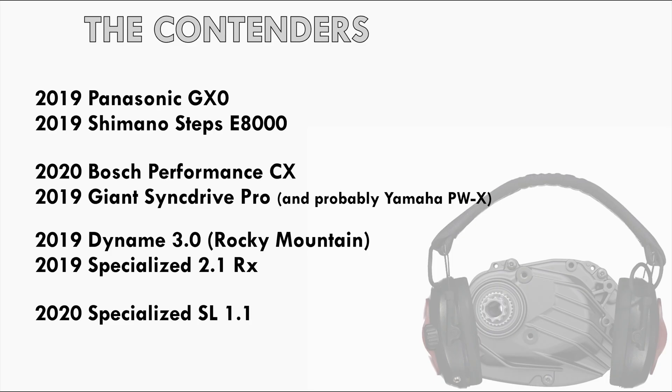I'm comparing the Panasonic GX0, Shimano E8000, Bosch Performance CX, Giant Sync Drive Pro, the Dynami 3.0 Rocky Mountain motor, Specialized 2.1 RX, and the less powerful Specialized SL 1.1.